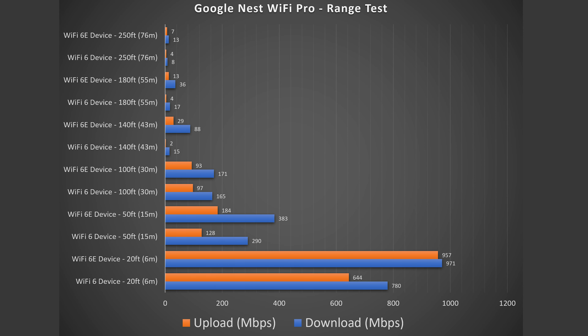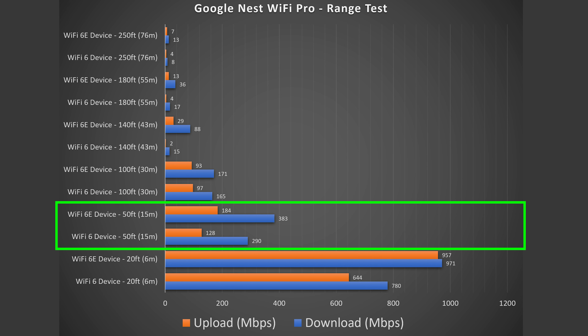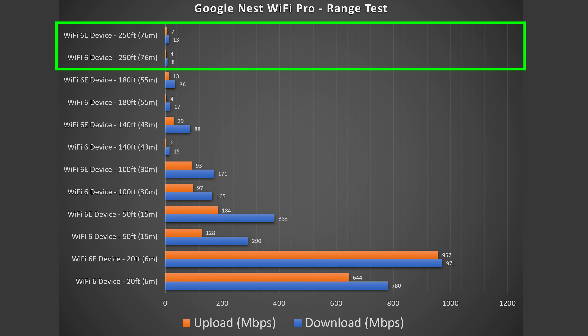Moving on to wireless backhaul — this is the most convenient way of hooking up your Nest Wi-Fi Pro. If this unit is your main router hooked up to your modem, the second unit is one or two rooms away — in my case around 40 feet away — and it's wirelessly talking to the main one. Just hook it up to power and it expands your Wi-Fi coverage. We got some good speeds. I say good because it's not bad, but it's also not great. I've seen better speeds, but I've also seen worse. So we got good numbers for both Wi-Fi 6 and Wi-Fi 6E.